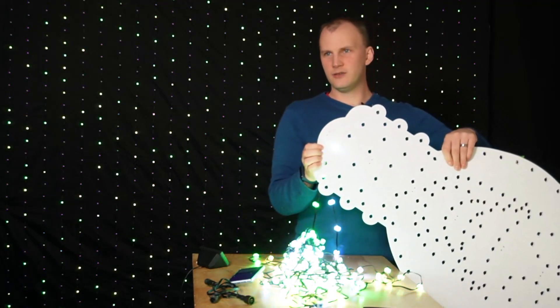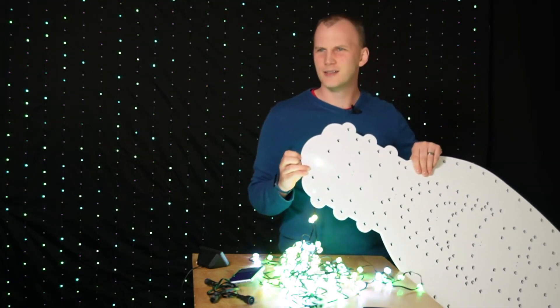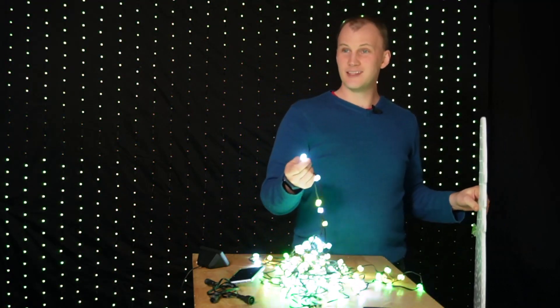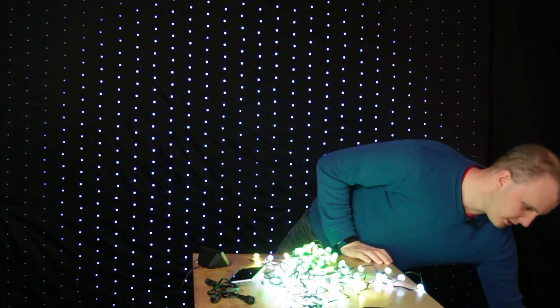It looks cool, it lights up, it does all the things — you can see it on camera. It lights up in the prop, it's colorful, it looks good. And then to get it out, I just do the same thing: a quick little turn of the key, and off we go.